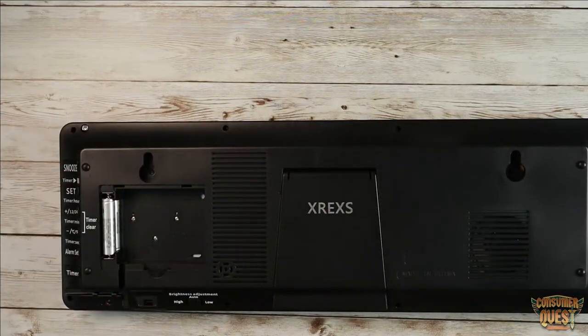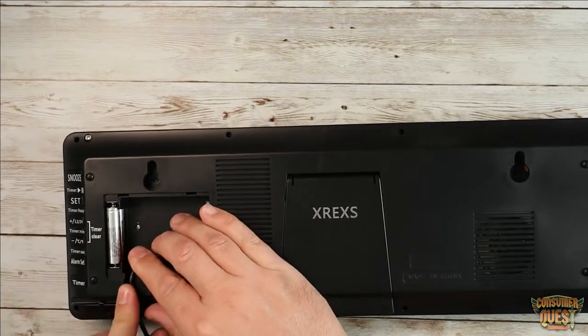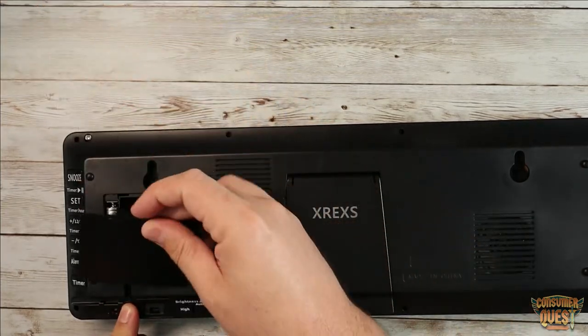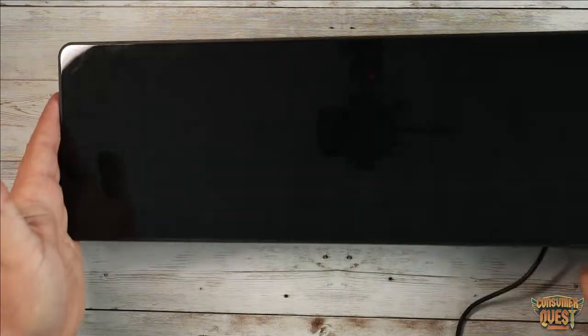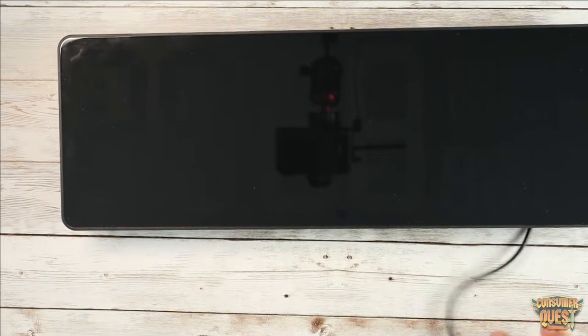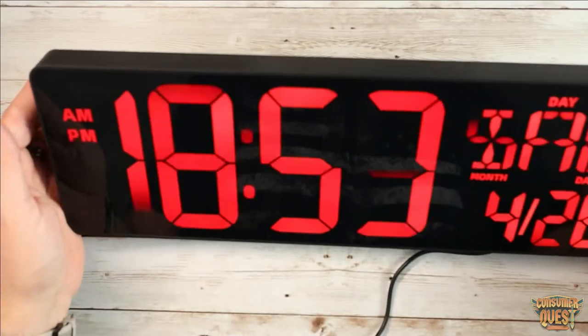So let's get this thing plugged in and let me show you guys how this actually looks. We plug it in right there, run the cable right through this little groove here, put this on, turn it over, and then we've got a power plug right over here — so we'll plug this in and let's see what we get.